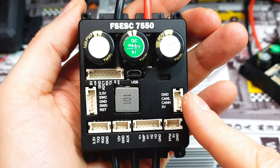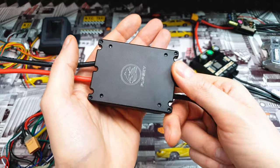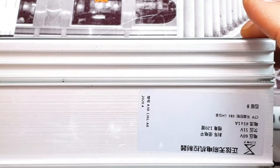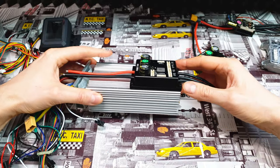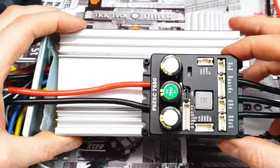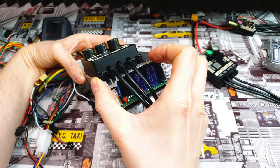The first thing you notice is that this controller seems quite small — it's crazy small actually. All those VESCs are small. As a comparison, I've got a controller from Bojeda, 45 amps, which you know quite well. There is nothing to compare — as you can see, FlipSky is way smaller, like 5 times smaller.